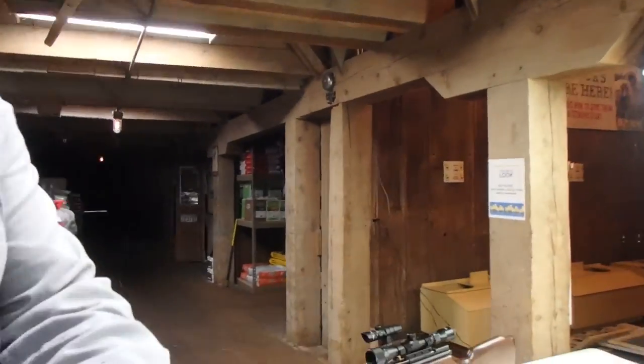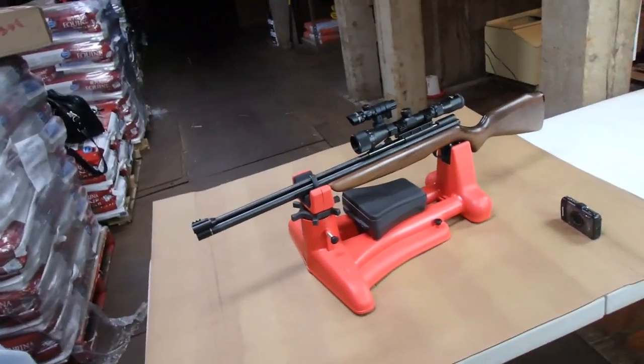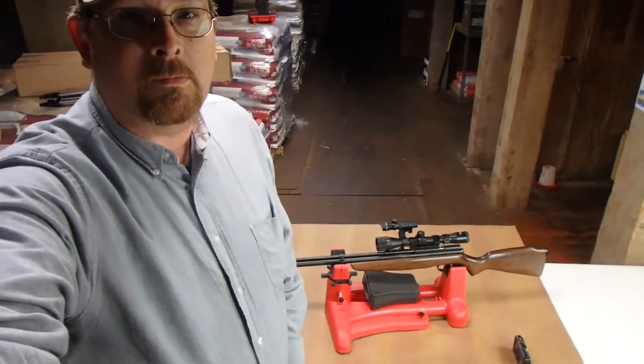Hey everybody, Jaws Jr. here. I've got a new adventure for you, something I haven't done for the channel before. Although in the past I have reviewed air rifle pellets — two of them — I have never talked about an air rifle in particular. Now I do have one I use on a regular basis: the Benjamin Discovery 177 caliber, and I use that one quite a bit. It's fun. But there's a new one that came out by Benjamin that got my attention.